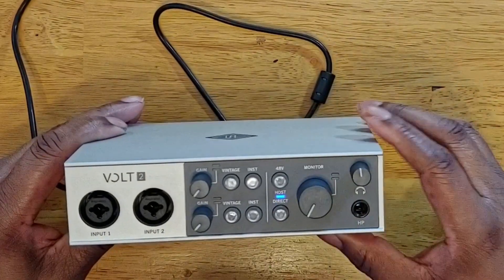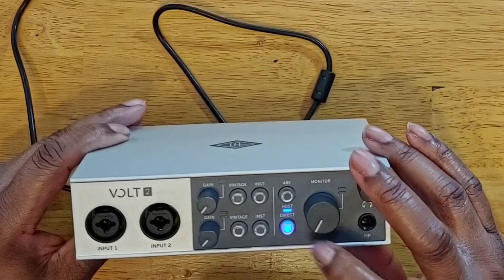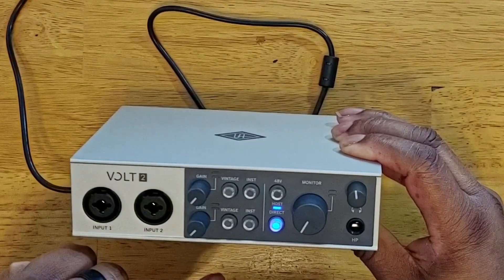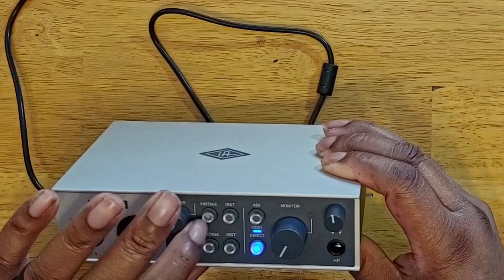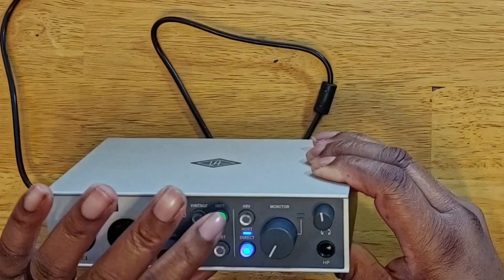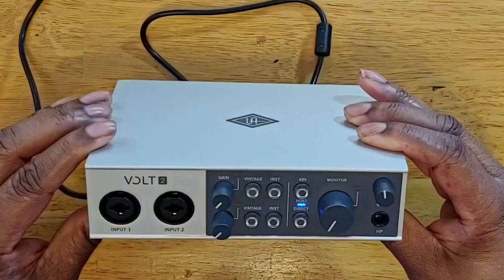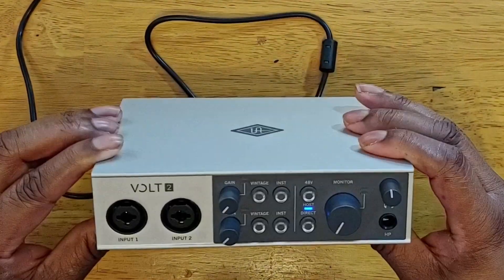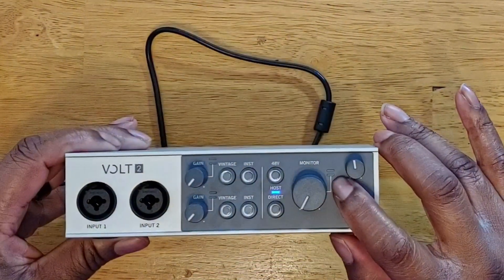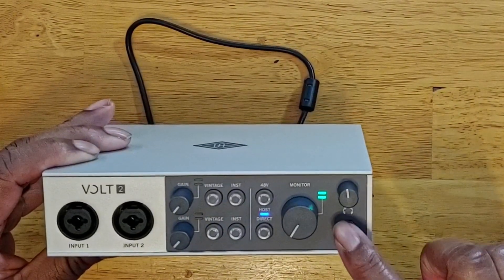When you turn it on, you get that one light that lets you know it's powered and being hosted. You can do direct monitoring. If you hit the 48 volts, the light comes on to let you know it's on, and it flashes to let you know when it's about to go out — pretty cool. You have an option for vintage on either input, or you can switch to instrument. All the LEDs let you know exactly what you're doing. There's also a little meter to show when sound is coming through.